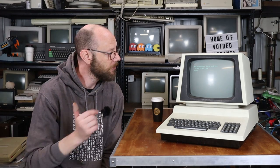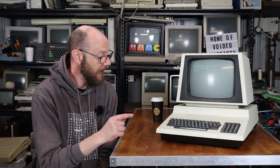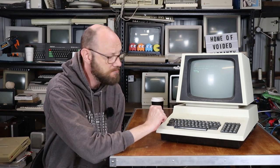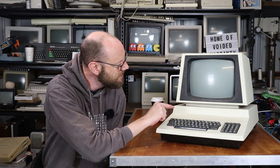It boots, but that is kind of about it. You may not be able to tell on camera, but the screen is quite dim. I've got the brightness up as far as I can before the raster lines appear. And on this machine, one key works most of the time and it is the exclamation point. I think the shift lock key works as well. And that's it.